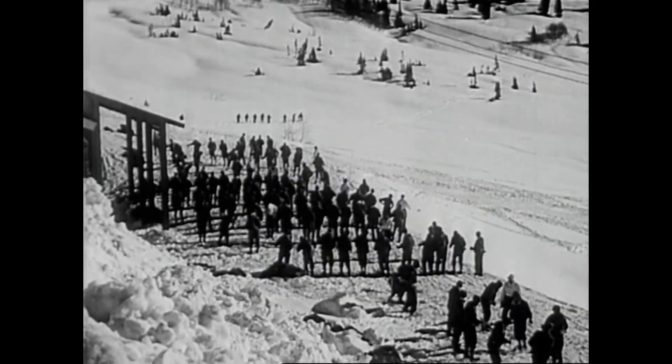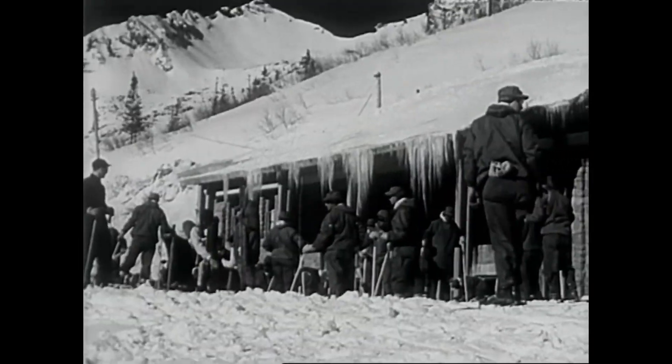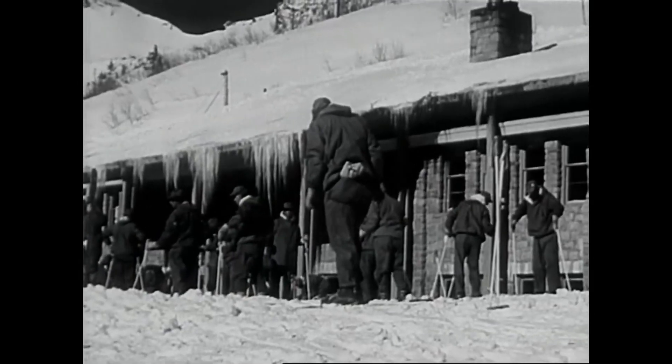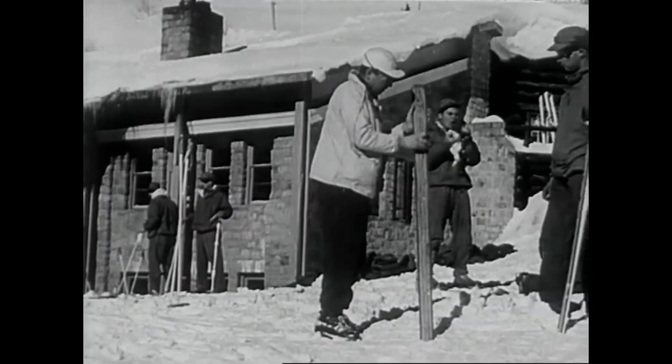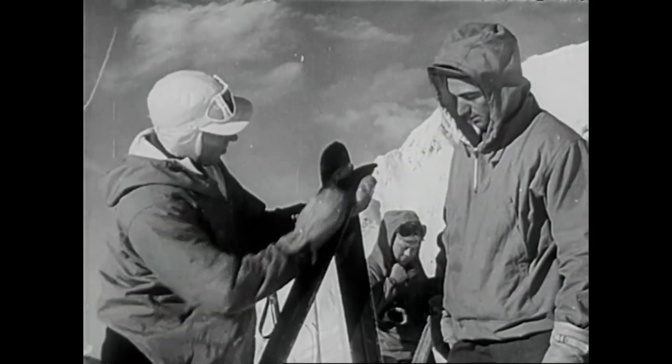So one company goes back to school again for special ski training, to learn to fight when the thermometer drops to 20 below. New techniques. New equipment. New skills.